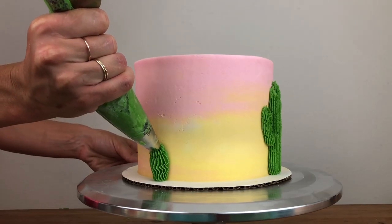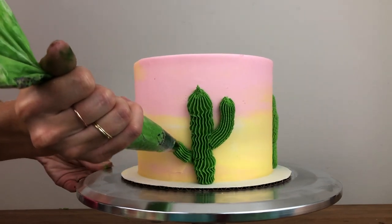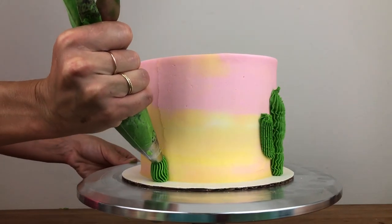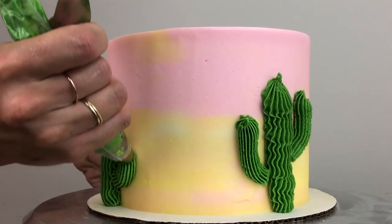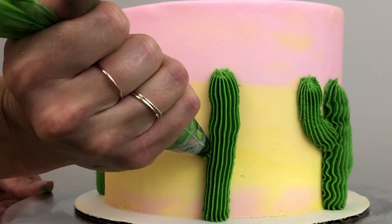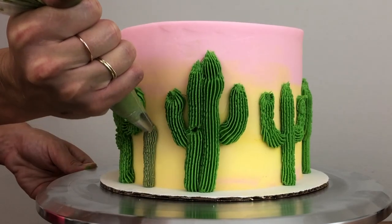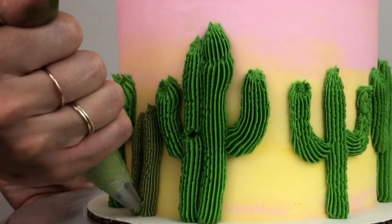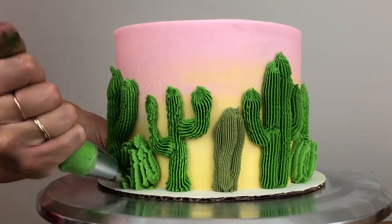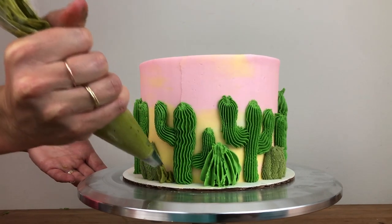For this one I'm squeezing harder on the piping bag and moving it more slowly, so I'm squeezing more buttercream out of the bag and that makes a thicker stem for this cactus instead of piping two lines like I did for the previous one. It makes the ridges in the buttercream wiggle a bit but I like that. You don't have to make every cactus identical — after a few fat ones I'm making a skinny one and I'm piping the arms at different heights to make them all unique. With my next colour I'm piping something like a barrel cactus by piping a few lines right next to each other of about the same height. Finally, with a leaf tip I'm piping some small succulents around the bottom of the cake to vary the height of the piping a bit more.